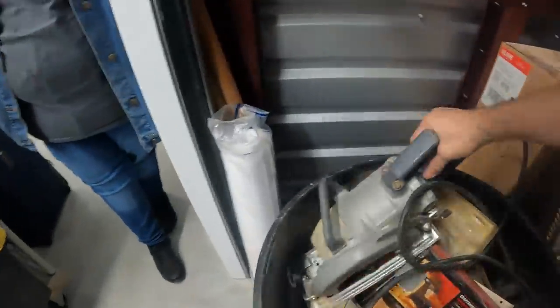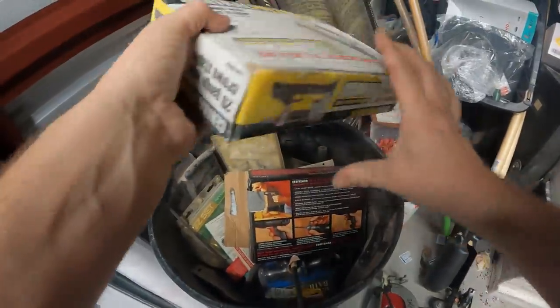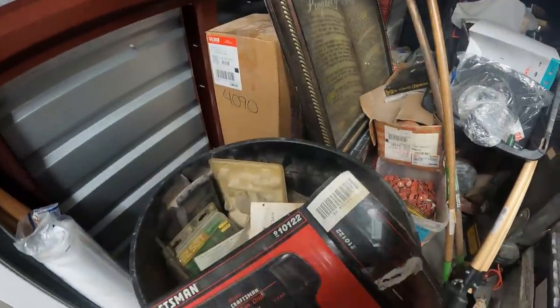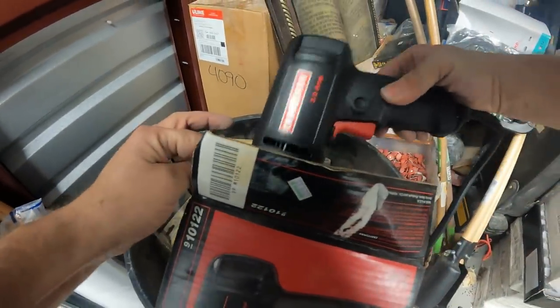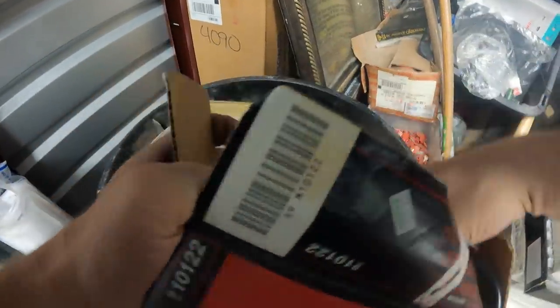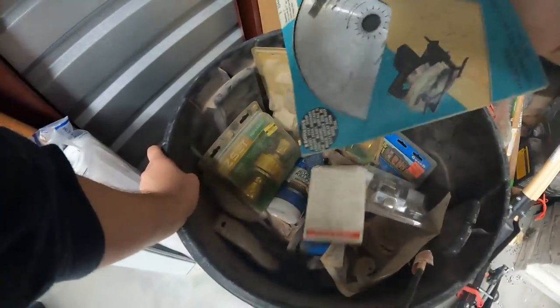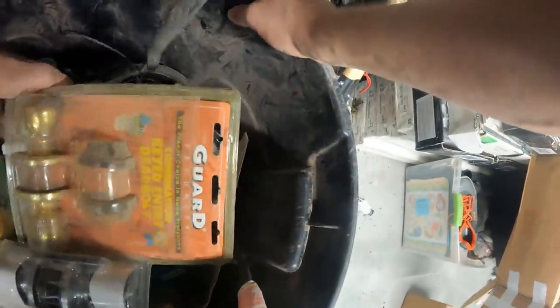We got a trash can here. Looks like there's going to be a lot of tools in here. We got a skill saw, a stapler, and there's an older Craftsman drill, but it's in really good shape. Down in here there's more — we got knobs, a saw blade, lots of door hardware.